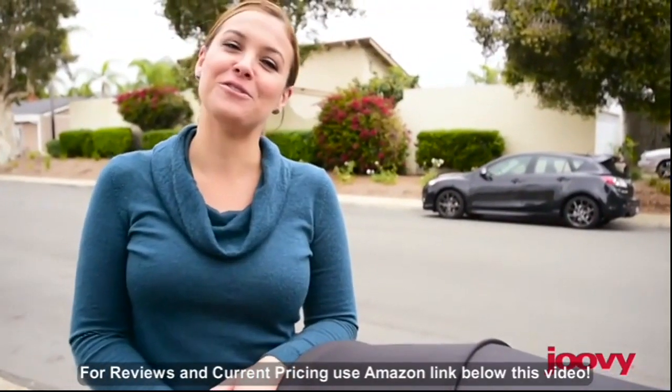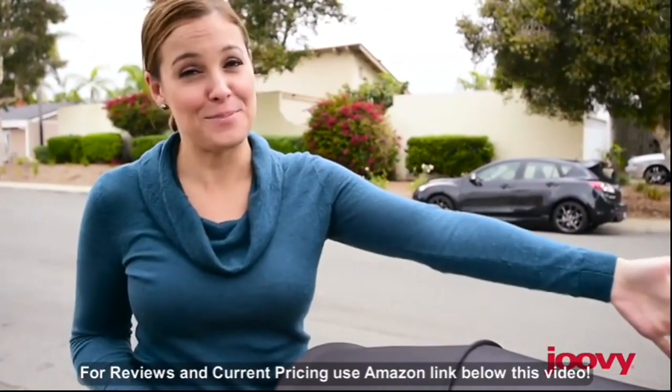Hi, I'm Courtney, and I'm here today to introduce you to Juvie's new Big Caboose Graphite.